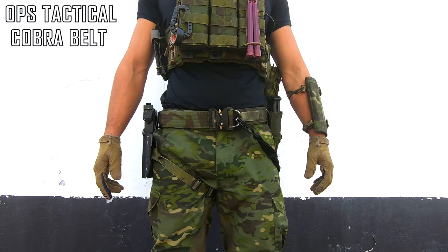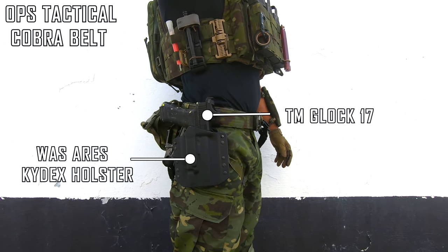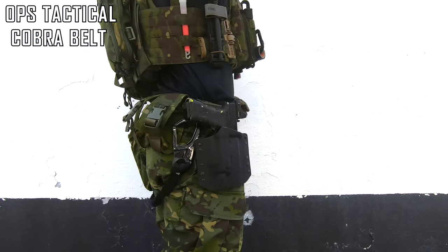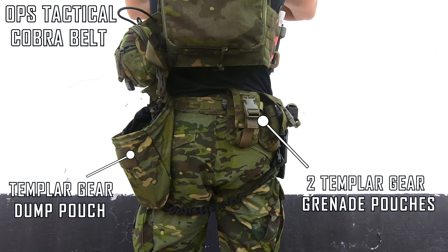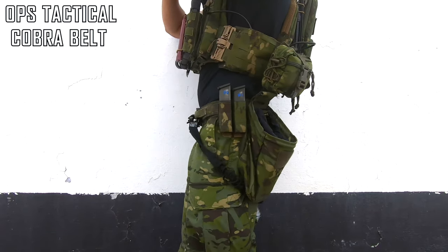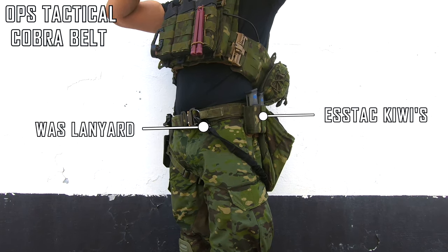The belt is from Obstatical, it's their Cobra Belt. The holster is a Warrior Soul Systems Ares Kydex Holster that holds my Tokumaru Glock 17. On the back, I have two Templar's Gear Grenade Pouches and a Templar's Gear Dump Pouch. For my pistol mags, I use the ESS Tech Kiwis, and finally a Warrior Soul Systems Safety Lanyard.